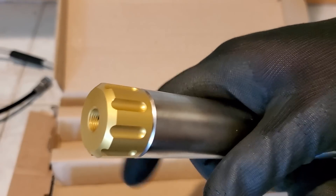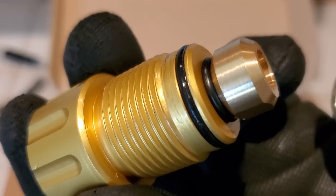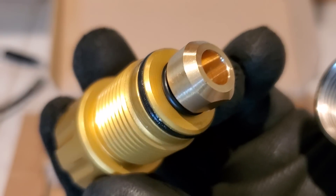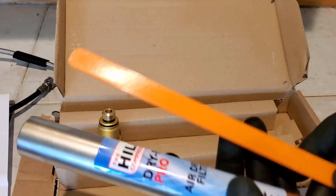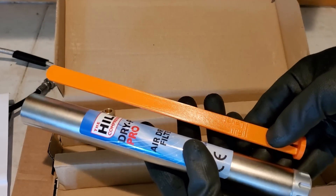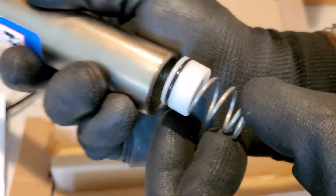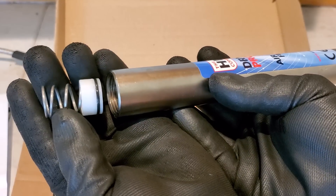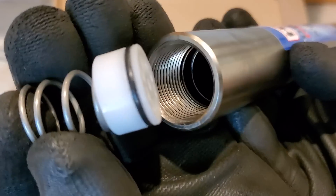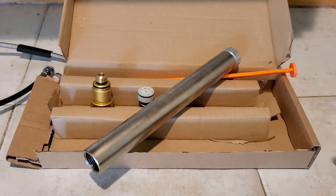Here are all the details on how your PCP moisture filter goes together. Step one: remove the gold end and pop out the spacer that's inside. When you're doing this, be sure to put these parts somewhere they won't fall off and get dirt stuck to the grease. Keep that stuff as clean as possible. It may be necessary to remove both end caps and pop that spacer out with the little tool they give you.